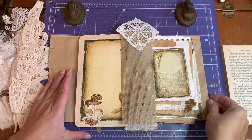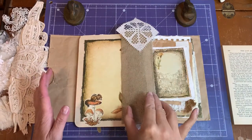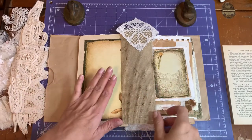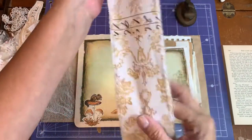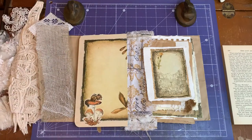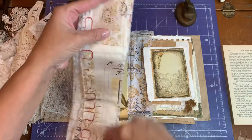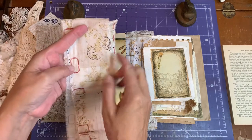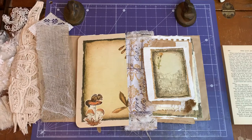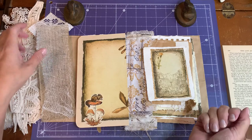Hi everyone, it's Kathleen. We are back now to glue our fabric hinges onto each individual page. All of the hinges are going to be Tim Holtz fabric, and I have torn them into strips that are three inches wide.